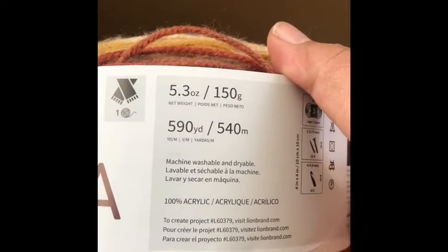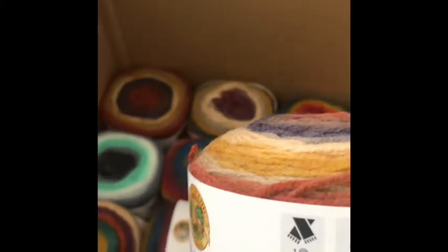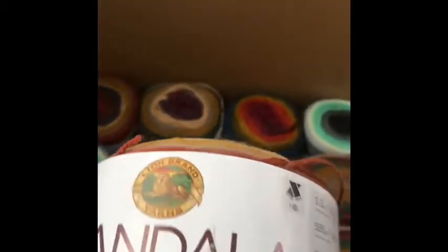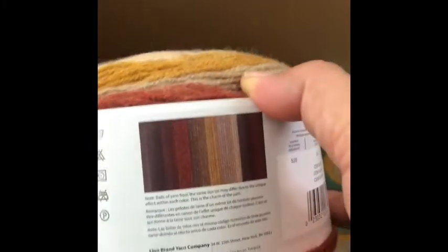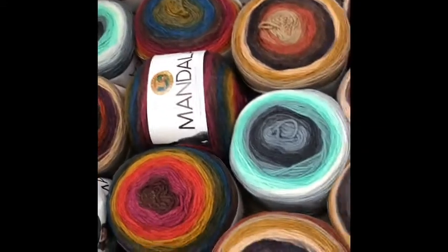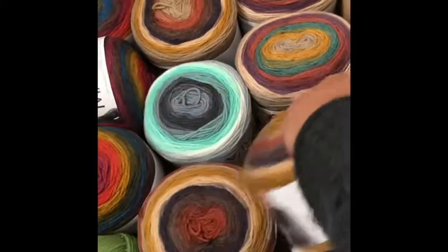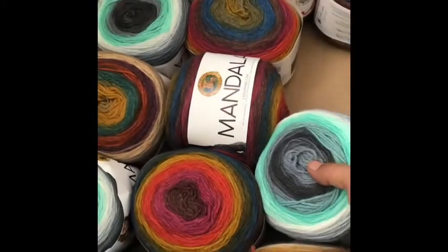And this is the Lion Brand Mandala. So beautiful — look at that, 590 yards. I believe these were like five dollars each, which is a ridiculous price because usually these are about eleven dollars a piece. Look at those colors — I'm so excited! So this color is Centaur, and I got one, two, three of these.